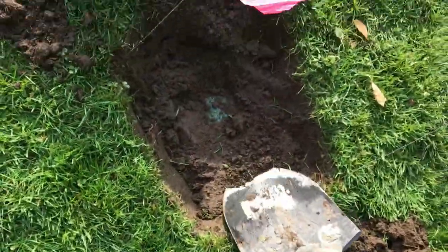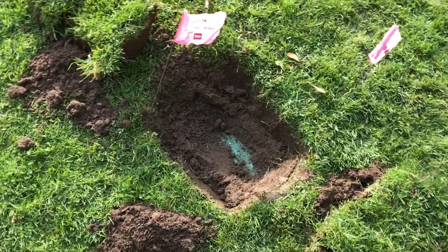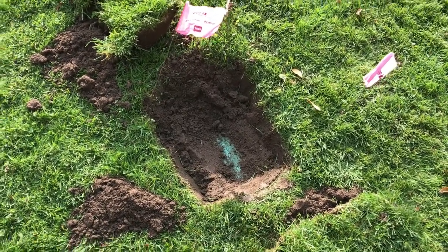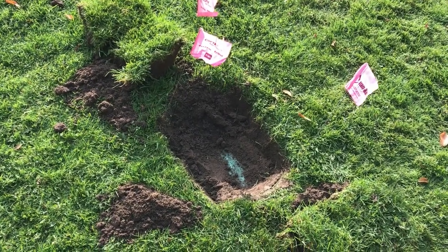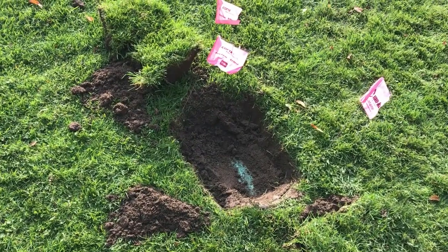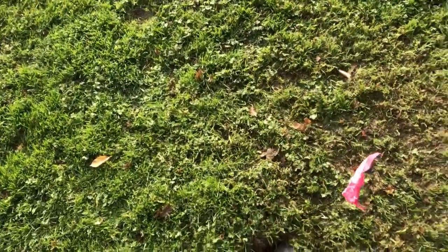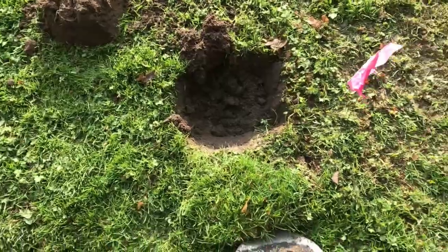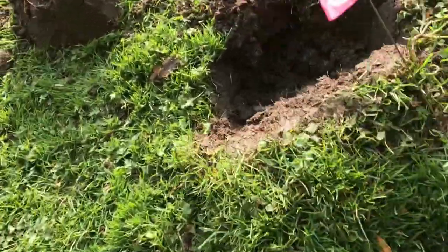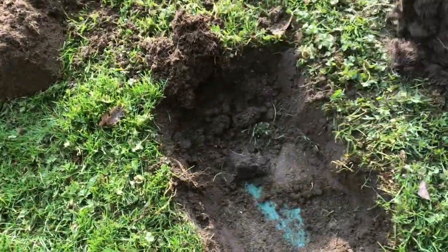There we go — green — there's our valve box. Looks like it's down around five or six inches. Put an extension on that so you can access this valve a little easier in the future if there's ever a problem. First time that valve's probably seen sunlight in about 20 years. Here's the next valve box I discovered — another valve box, just like that.